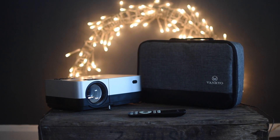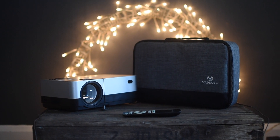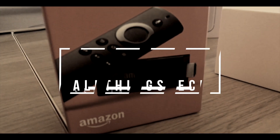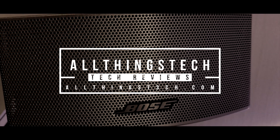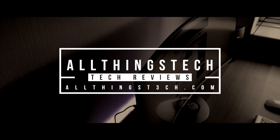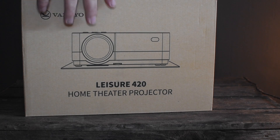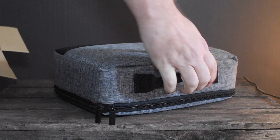So this is one of the best budget projectors that we have tested. Let's take a closer look. Let's whiz through the unboxing of this, the Vankyo Leisure 420 Home Theatre Projector.